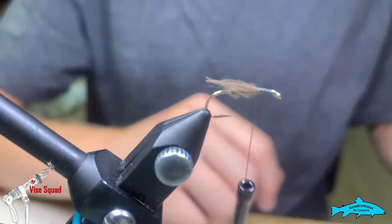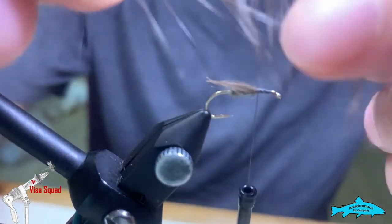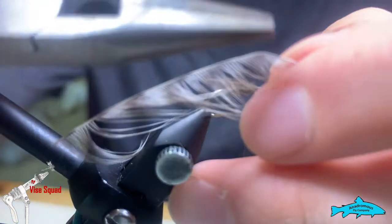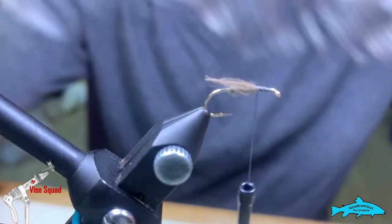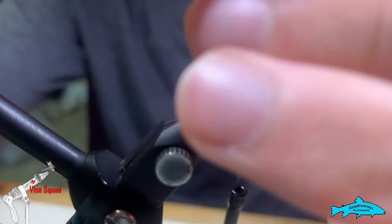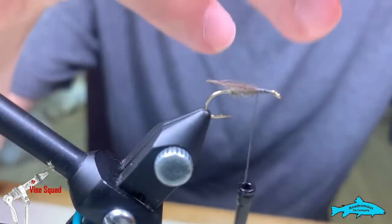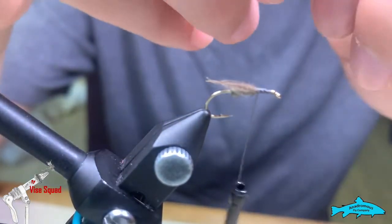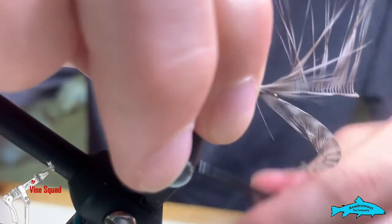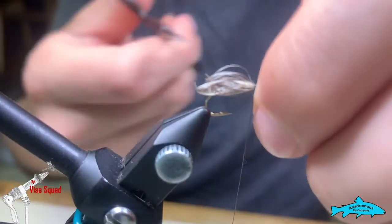Now we're going to tie in an origami wing. To tie an origami wing, we take a long hackle feather — probably a size six or eight fibers. We're going to strip all of one side off first. Grab with our pliers right on the stem and stroke them back like we did with that CDC feather. You can also do this with a good pair of tweezers, but I like pliers because it gives me a bigger grip. Then we're going to tie it in on the side of the hook cheek. Snip this off right here.